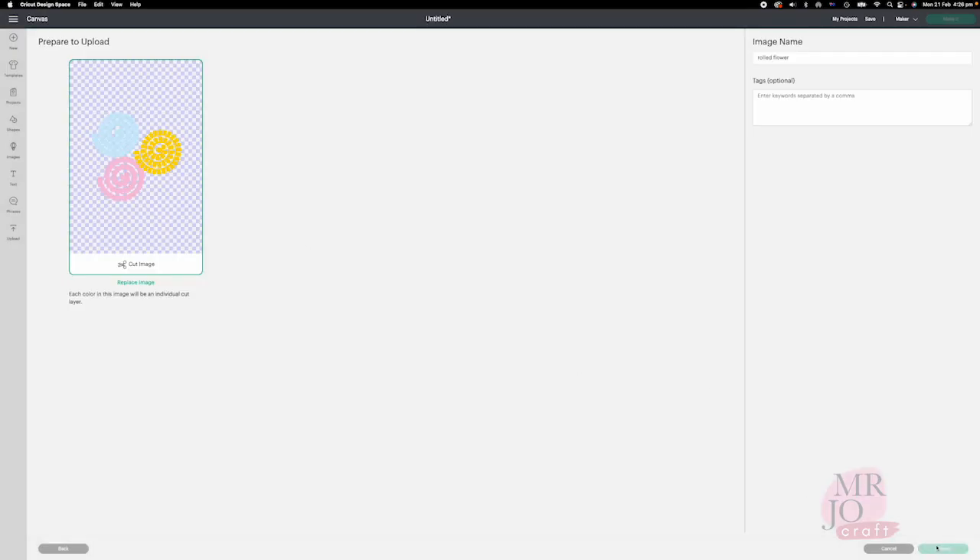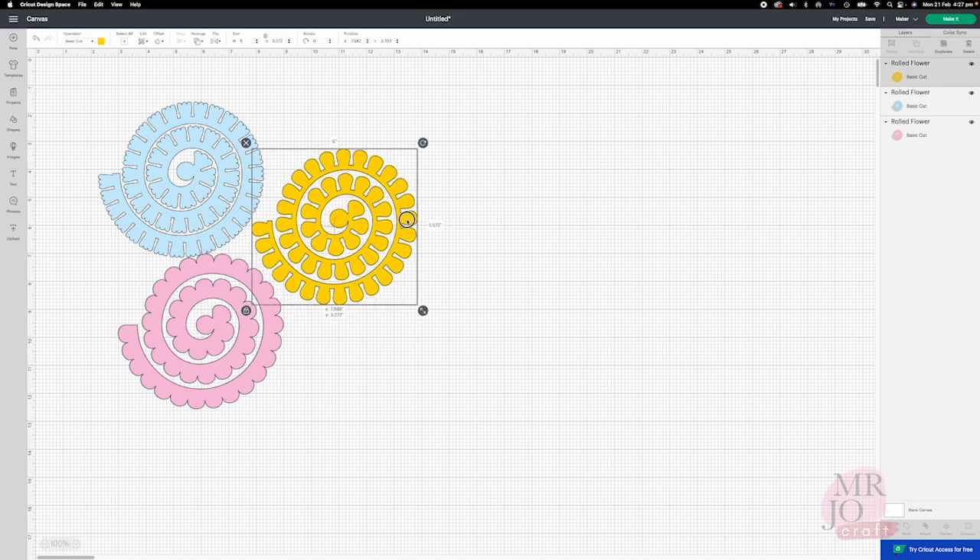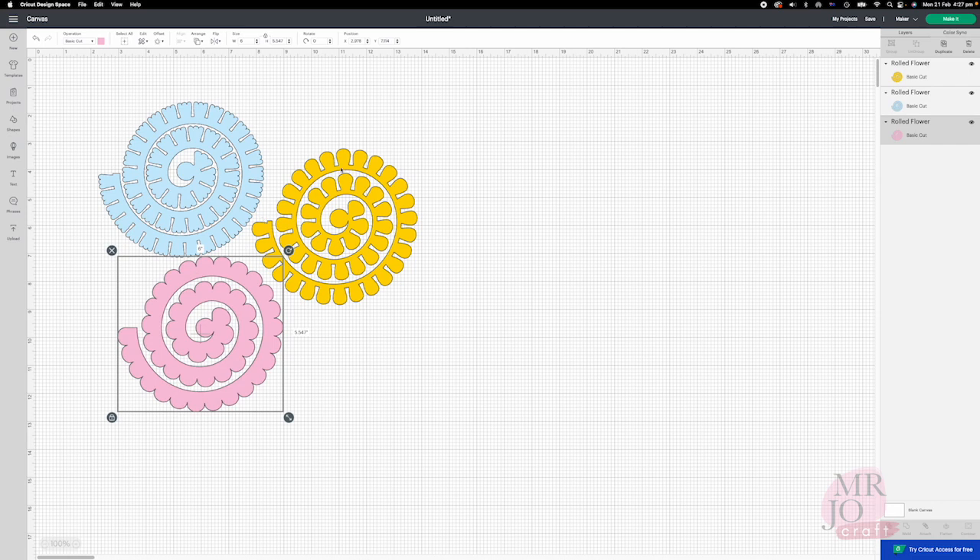Upload the Rodeflowers SVG file to Design Space. Here are the 3 Rodeflowers — I used color codes in this video. The cutouts later will match the flower colors shown here. The default size is 6 inches wide, and we can see the size at the top.